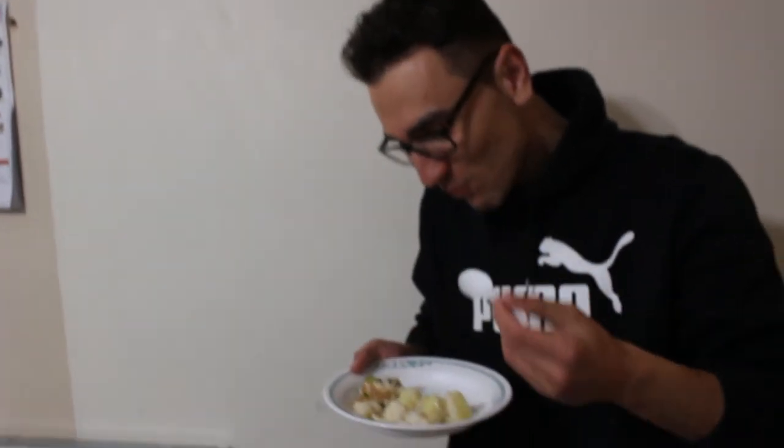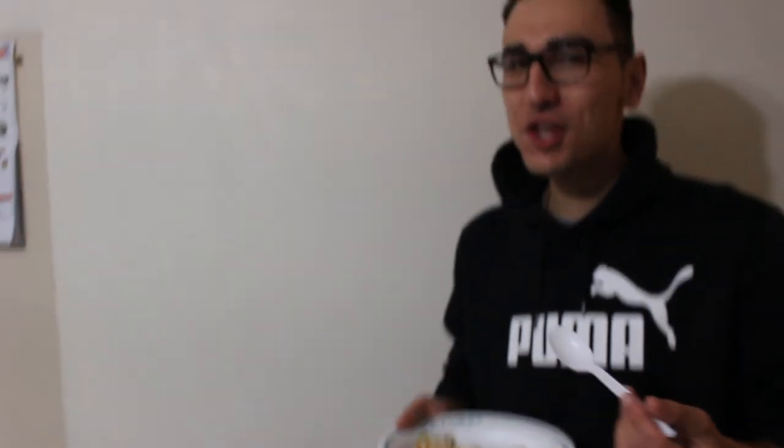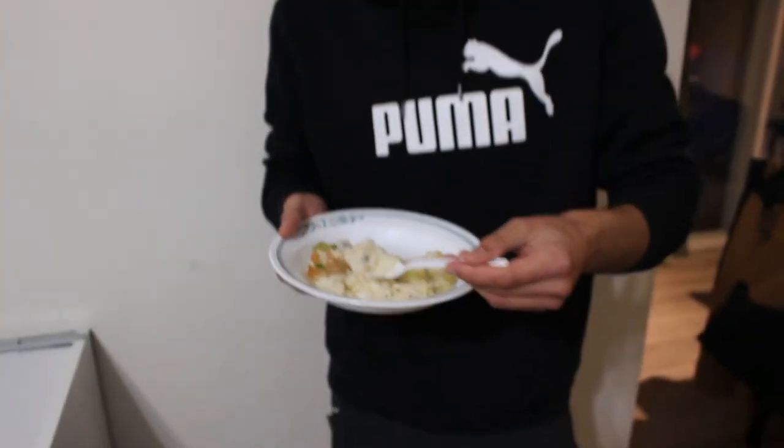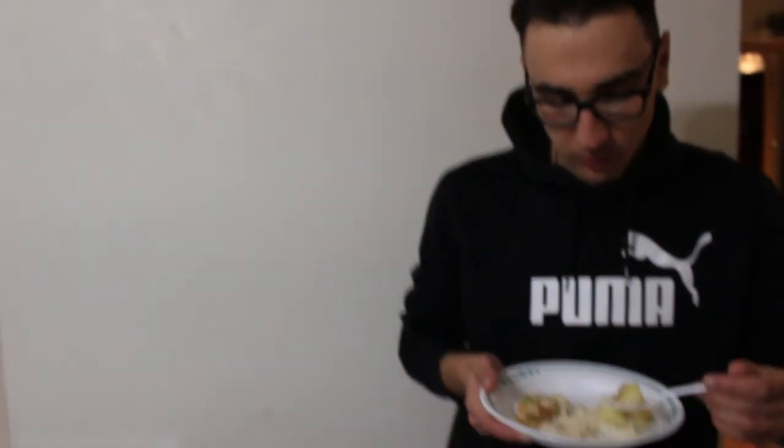Are you sure this is not tilapia? There's nothing bad — no fishy taste, nothing bad going on, no muddy taste that you'd think you could get from a bottom feeder. Nothing. It's just similar to ocean cod. Yes, exactly. Wow, and I cooked it that way for the first time.